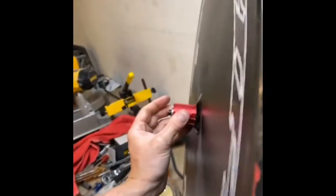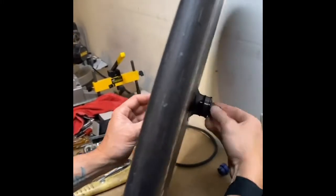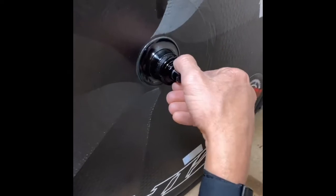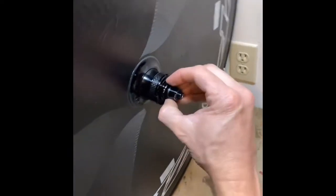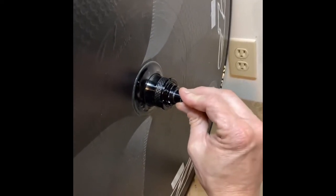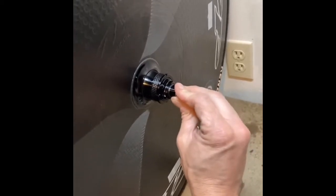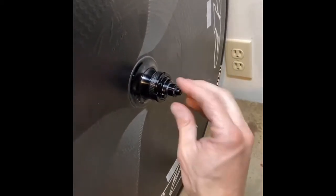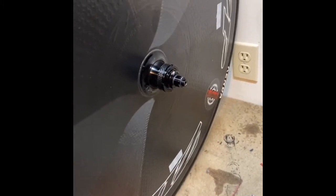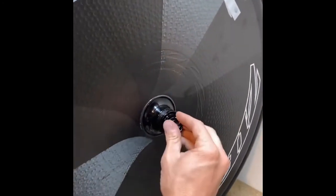Once it gets flush, it'll start spinning on this side — you can see that spinning. Once you get it flush, you back it off a third of a turn. You'll notice this is still going to be a little loose — after doing some reading, this will end up having some play and that's just how it is.